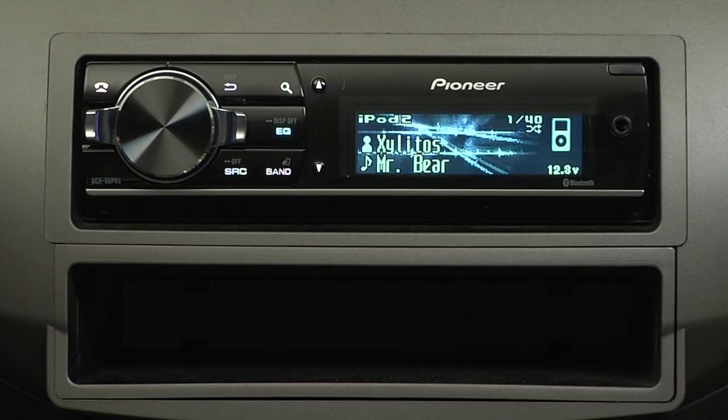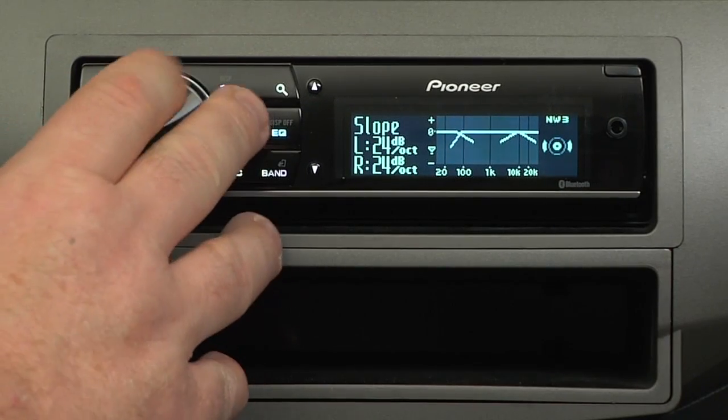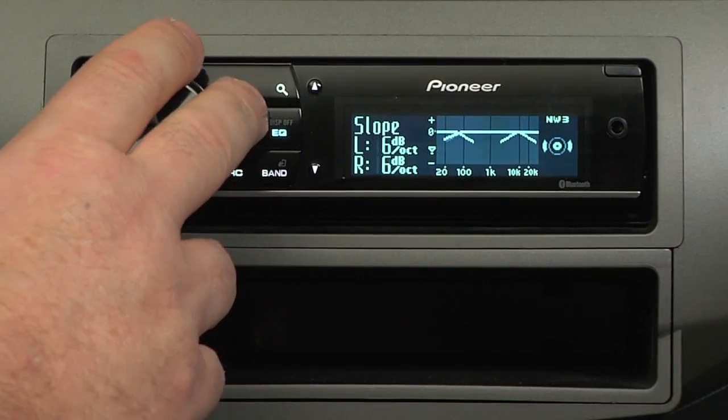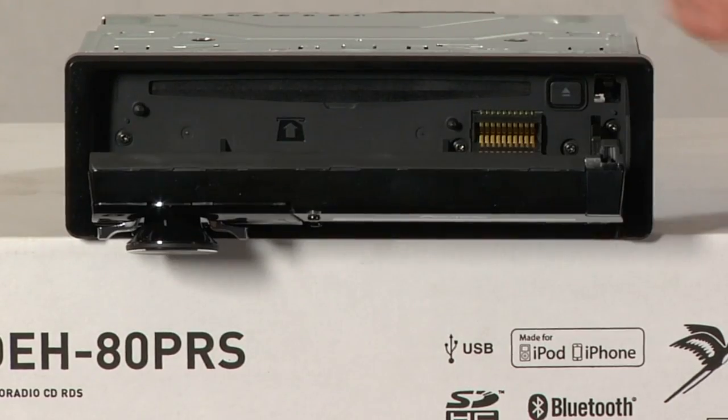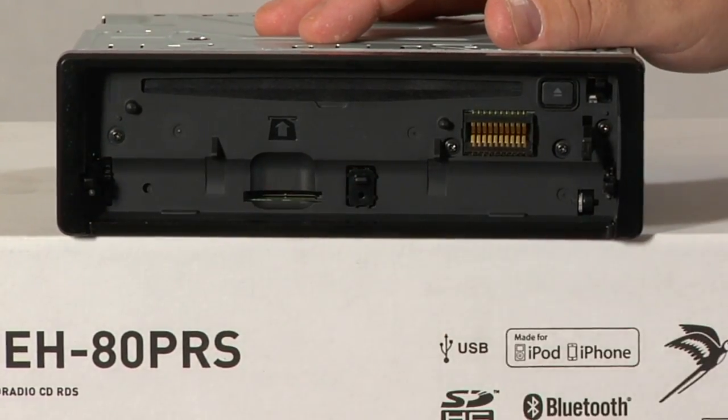Pioneer's DEH 80 PRS is a full-featured AM FM CD player that is based completely around sound quality. It also has built-in Bluetooth for hands-free calling. Let me show you the fold-down face, and I'll take the face off to show you the built-in SD card slot right here.